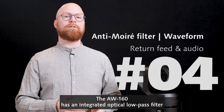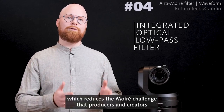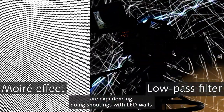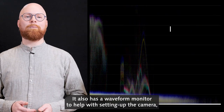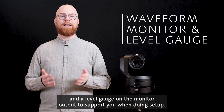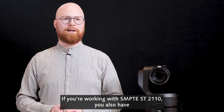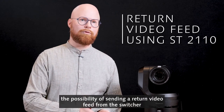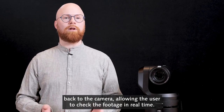The UE160 has an integrated optical low-pass filter monitor which reduces the moiré challenge that producers and creators are experiencing when shooting with LED walls. It also has a waveform monitor to help with setting up the camera and a level gauge on the monitor output to support you during setup. If you're working with SMPTE 2110, you also have the possibility of sending a return video feed from the switcher back to the camera, allowing the user to check the footage in real time.